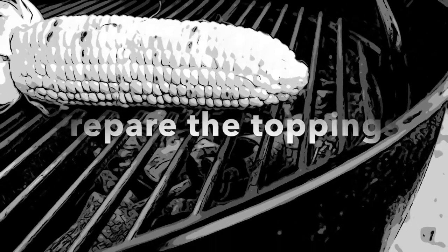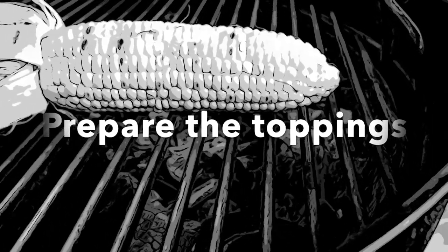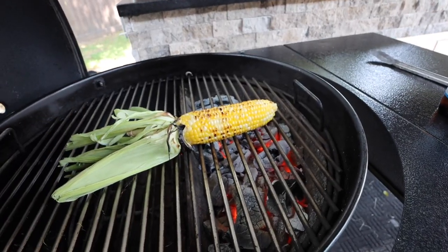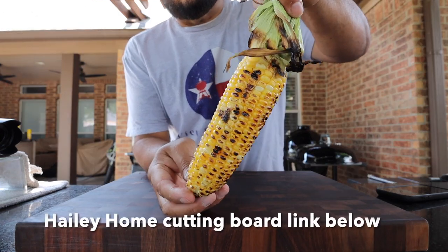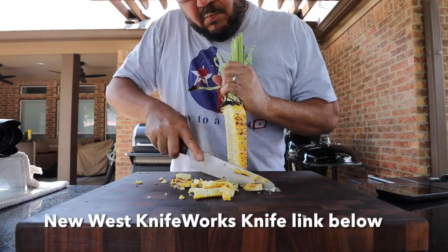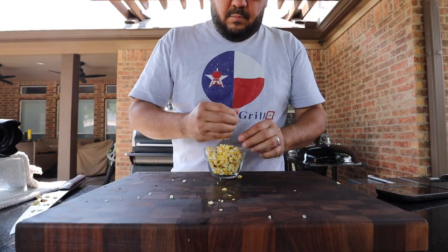While the Weber kettle is preheating it's a good time to prepare our toppings. I'll start off by chopping some fresh cilantro. Now when you're roasting your corn you can roast it as dark as you want. Here's where I stop roasting my corn — for me this is the perfect color. Now I'll go ahead and slice all the kernels off the cob, then get those into a bowl and set aside.